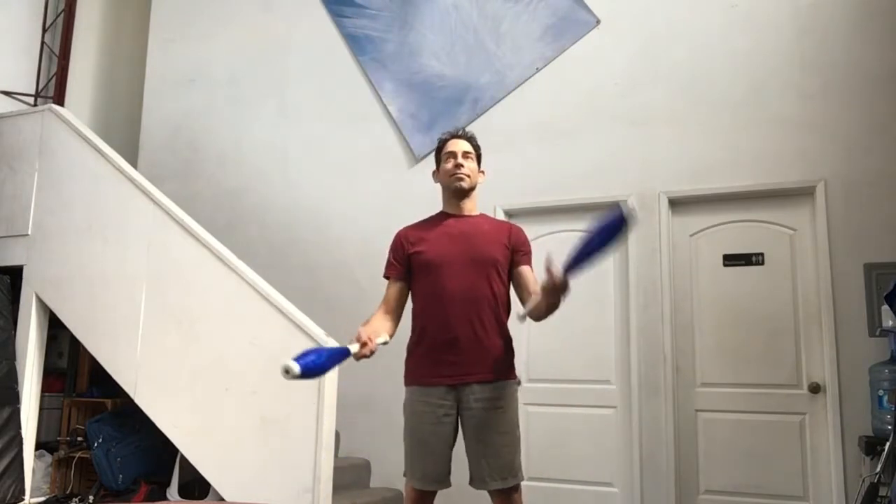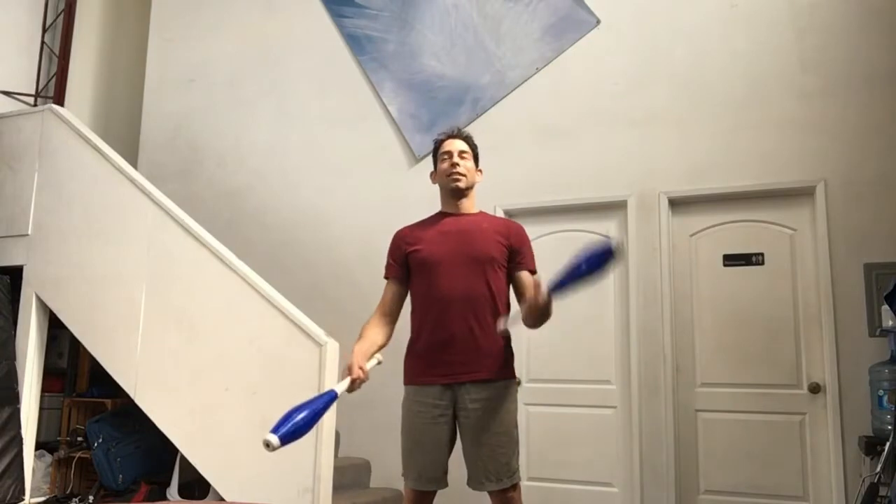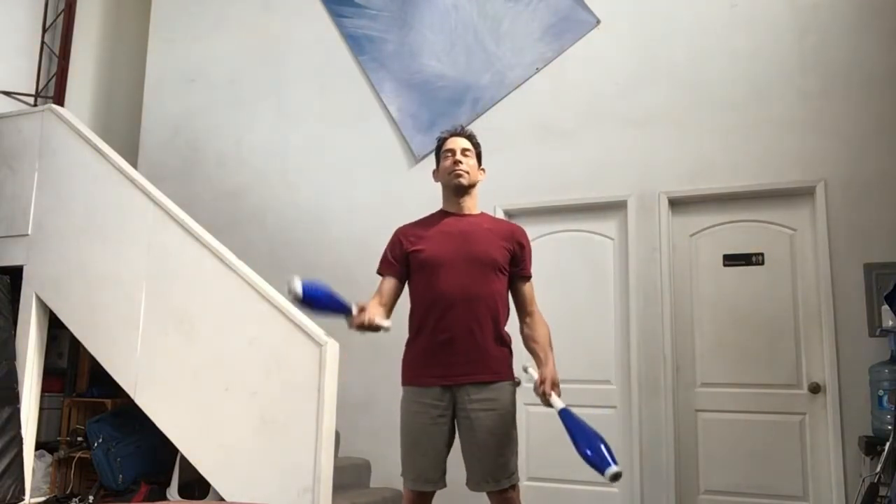After a few minutes take a break and try juggling two clubs. Put one club in each hand and try to do the basic right-left catch-catch that you learned with balls. Make sure you practice it both ways.